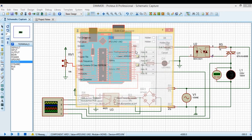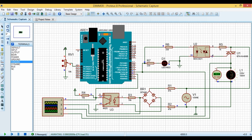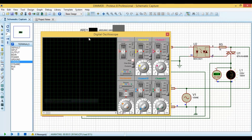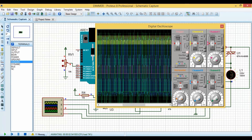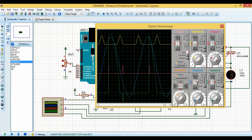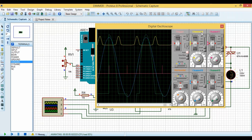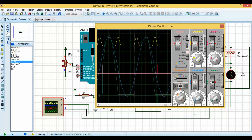Now let's move to the simulation part in Proteus. We paste the compiled hex code into Arduino. A potentiometer is used to vary the delay from 0 to 10 milliseconds for triggering the TRIAC after detecting the zero cross. We have four oscilloscope channels: Channel A is connected to the interrupt pin to show zero detection; Channel B is connected to the AC input power; Channel C is connected to the output of pin 3 which is applied to the TRIAC gate.